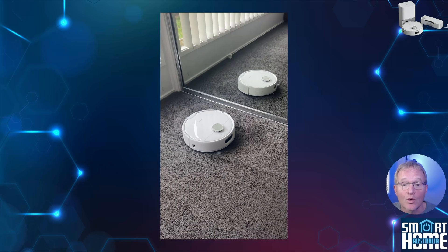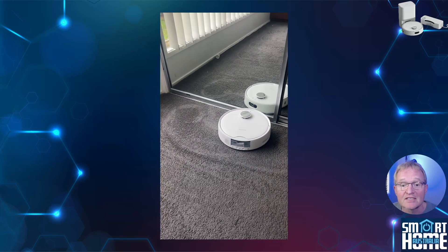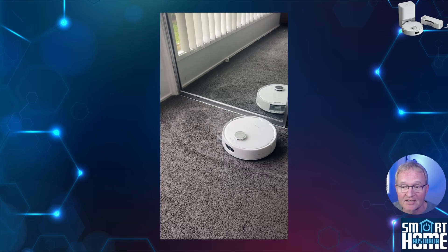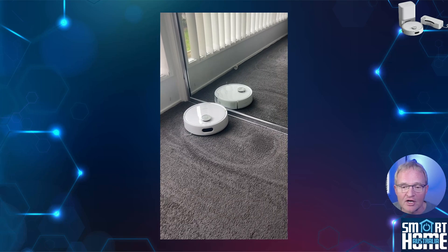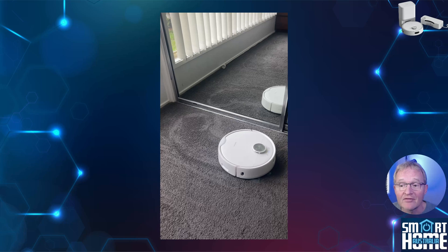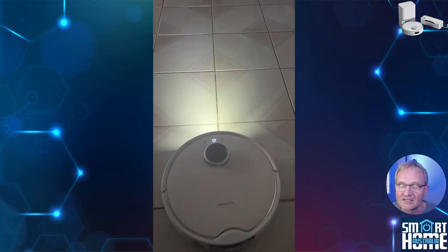Likewise the S10 can take quite a shine to itself. During the initial mapping run it seemed to get stuck in front of a full-length mirror, spending 10 minutes looking at itself, until I paused it — at which point it lost interest and carried on mapping. But in general, vacuuming was excellent, mopping was a standout feature, and navigation — especially at night with the headlights on — was surreal but still excellent.